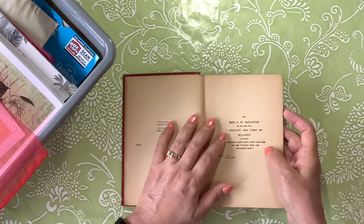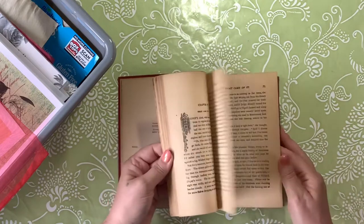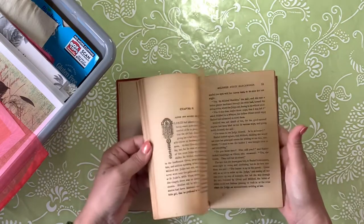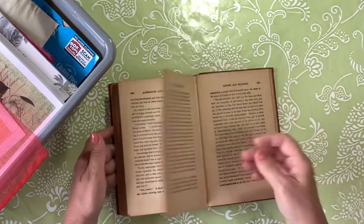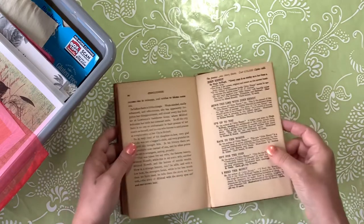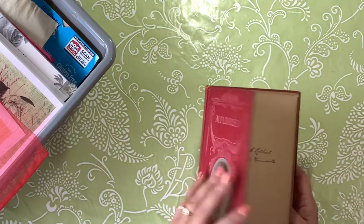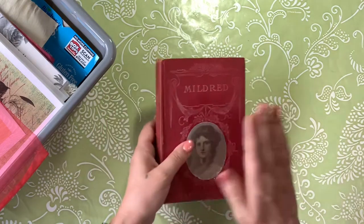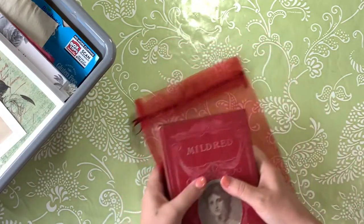And I love this — it said, 'I dedicate this story of Mildred in memory of the many happy hours spent with her of the starry eyes and nut brown hair.' There are a few little places with some roses and different little illustrations — not too many. I did look it up and it's selling on eBay and Etsy for about $9. I paid a dollar for this book, so I will be getting that. And when it's finished, hopefully it will still fit in the bag.